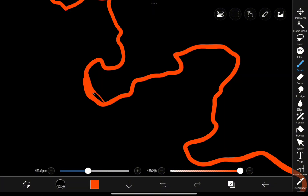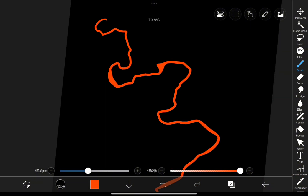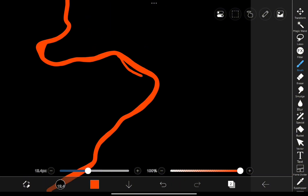Now let's draw our main electric flowline. Keep it fluid, like this. Then I'll make certain areas thicker to give it that natural dynamic energy of an electric current in motion.